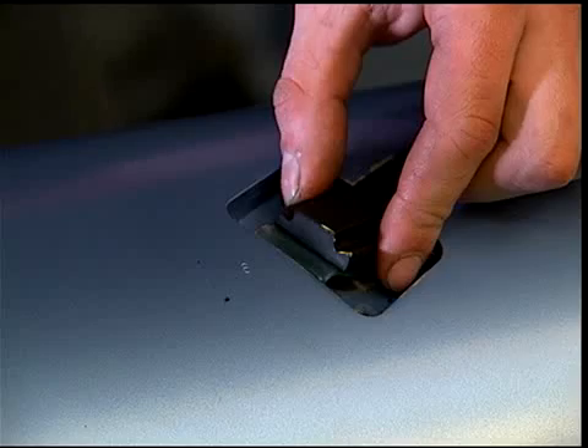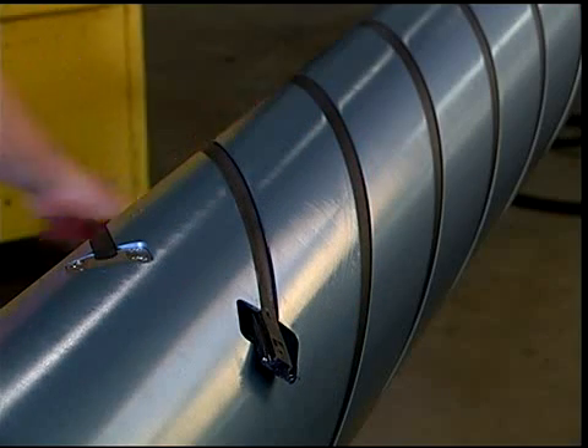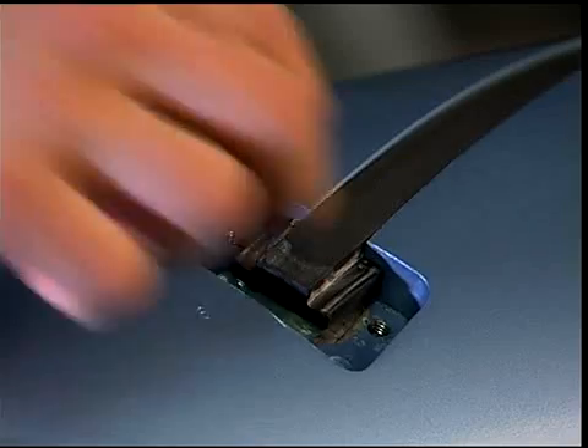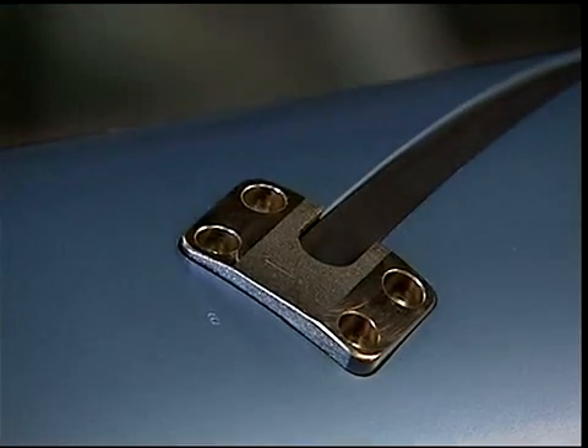Remove excess lubricant from the element with a clean cloth. Ensure that the folded end of the bladder is tucked under the rubber element and place the element clamp into the pocket.